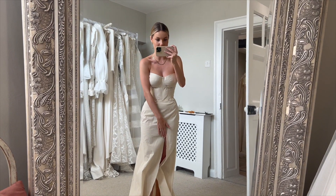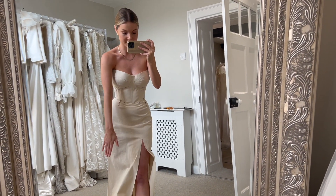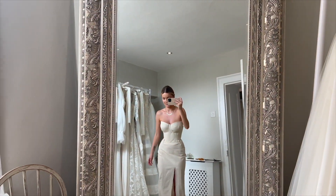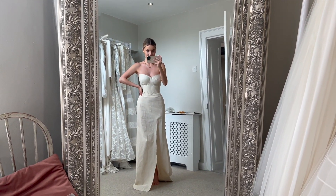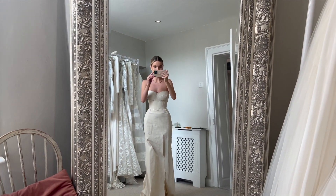The slit is going to be on the right side so you can see my shoes. I'm really loving the fit of this - just let me go on my tiptoes so you can see. There we go. Oh, it's coming together - very exciting.